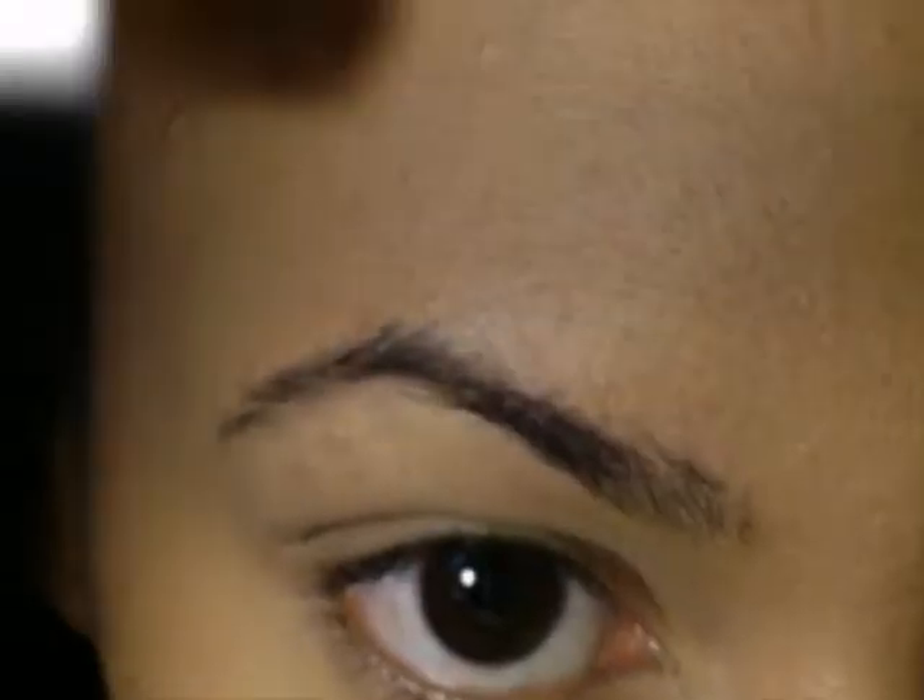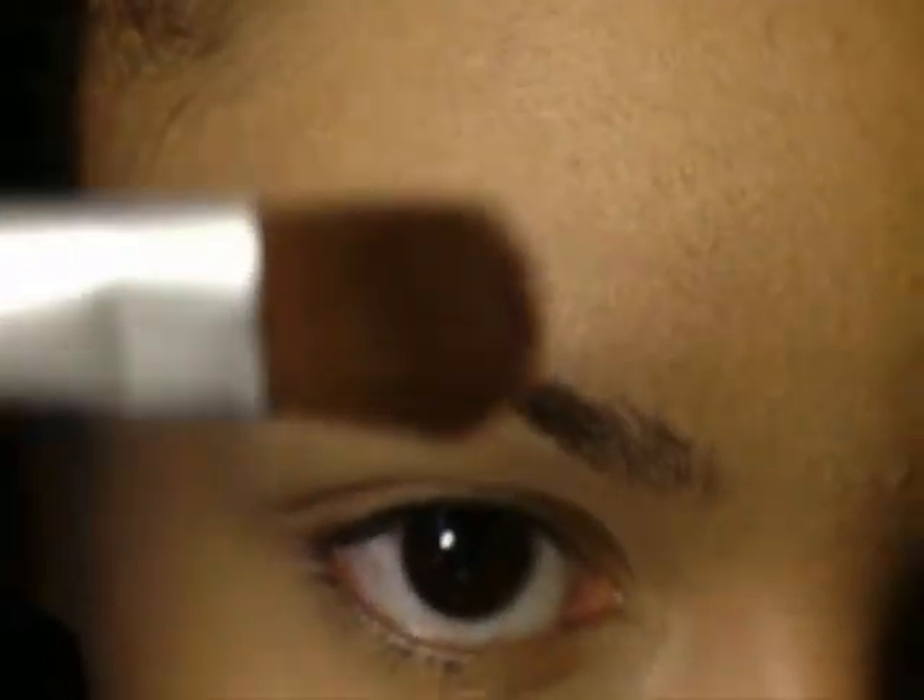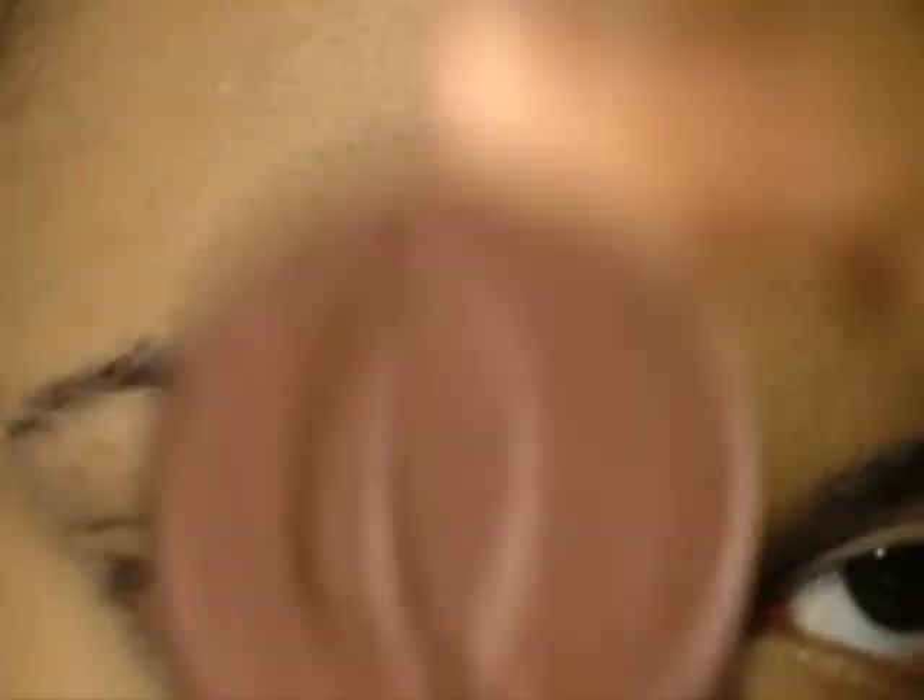First, I apply Primer Potion all the way to the brow bone and the lower lid. Next, using a flat shader brush from EcoTools, I applied Raisin from Palladio to my upper eyelid. Notice I'm doing this in a padding motion as opposed to sweeping it across.